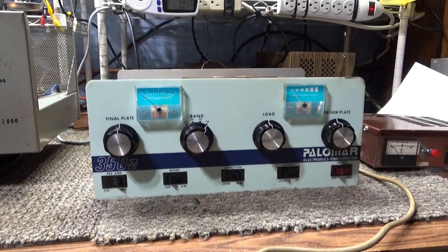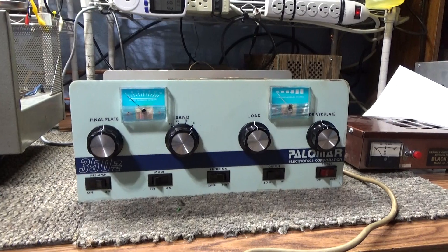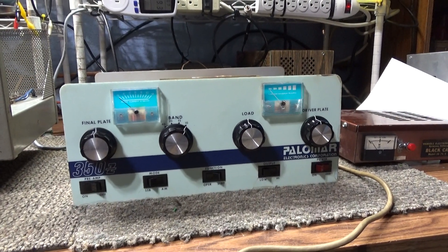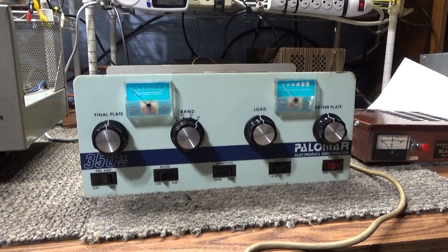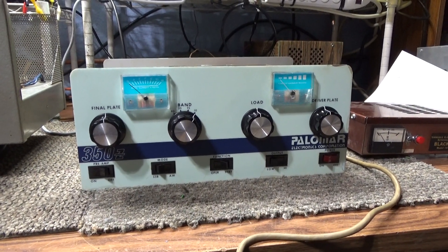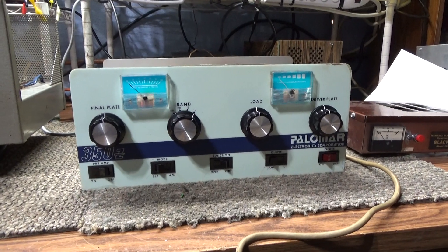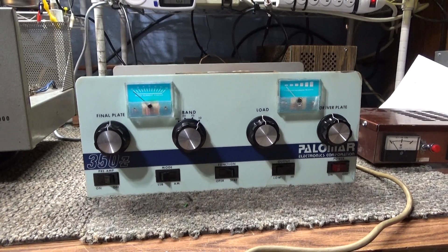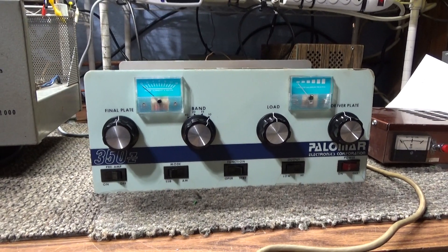I've done a few of these on how to tune a CB linear amplifier but I get a lot of questions so I'm gonna do another one. This one is basically how to tune a linear amplifier. First of all, get yourself a wattmeter. Bird meters are the best but watt meters are all relative — they're an indication of how many watts you're doing. Hook it to the output and tune for max watts.